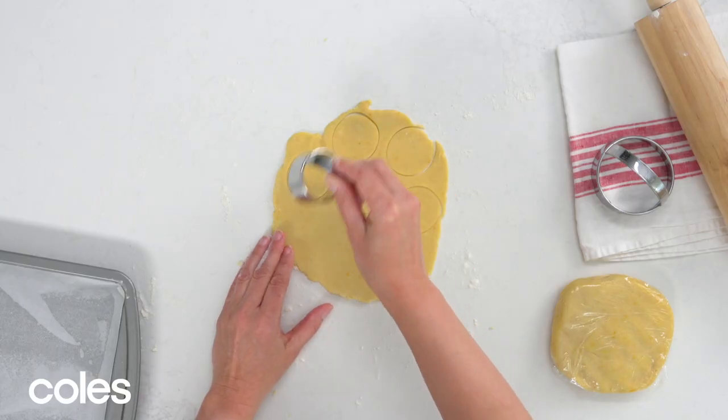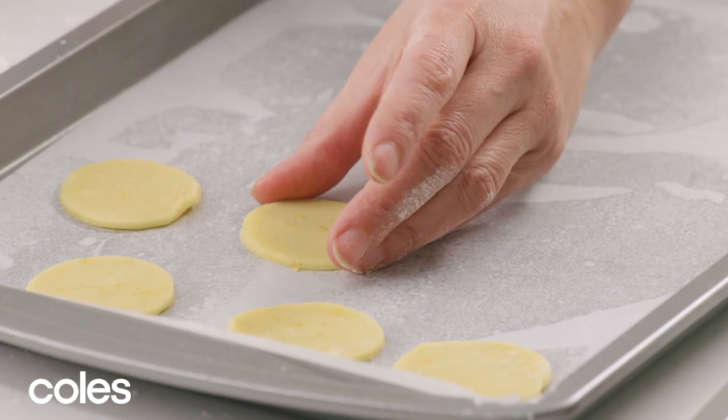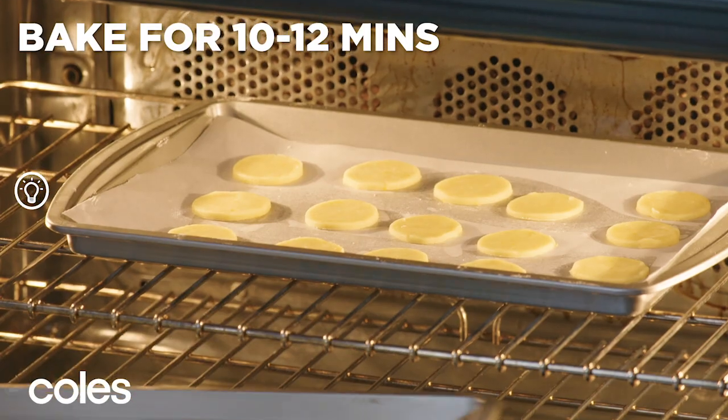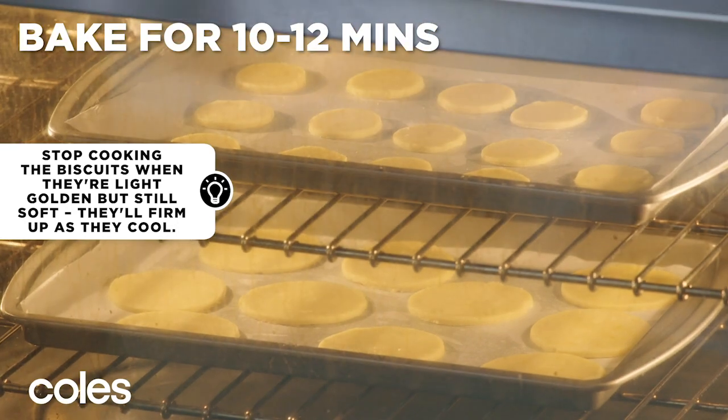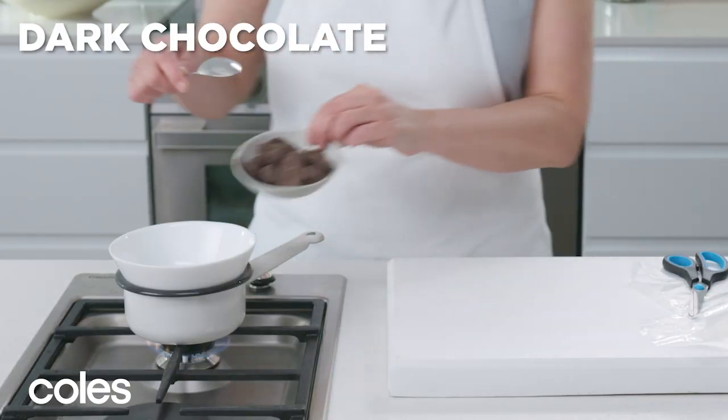For small cookies, cut out discs with a 4cm round cutter. Pop the trays in the oven and bake for 10-12 minutes or until golden, then leave to cool on the trays.